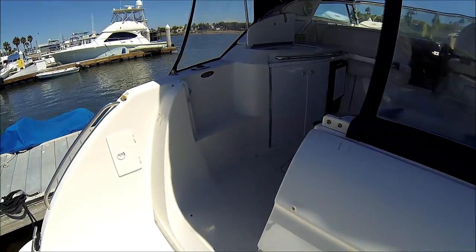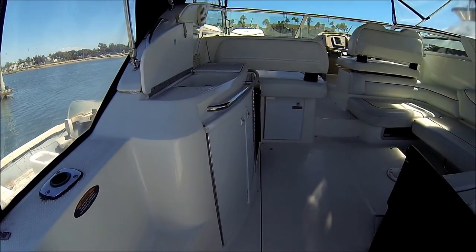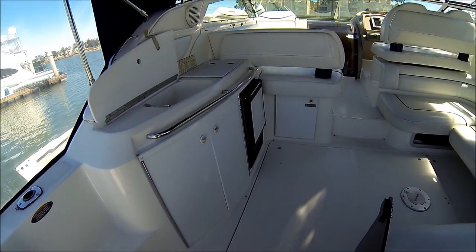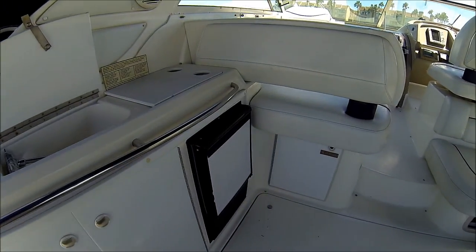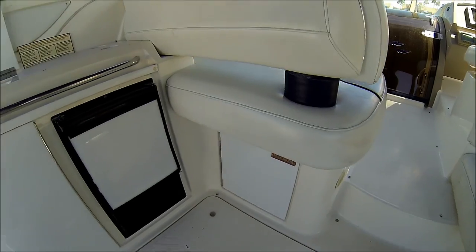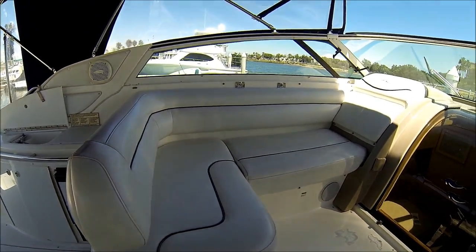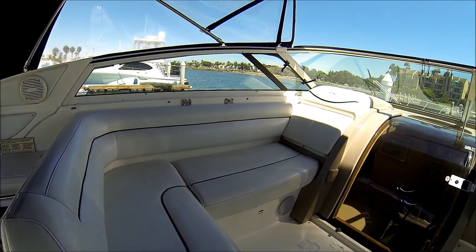Moving forward into the cockpit, we see we have side steps to the bow. Down along the port side we've got a nice wet bar, sink, storage underneath with an ice maker, and additional storage right up below the seat. We've got an L-shaped port side lounger which your guests can face either forward or back depending.